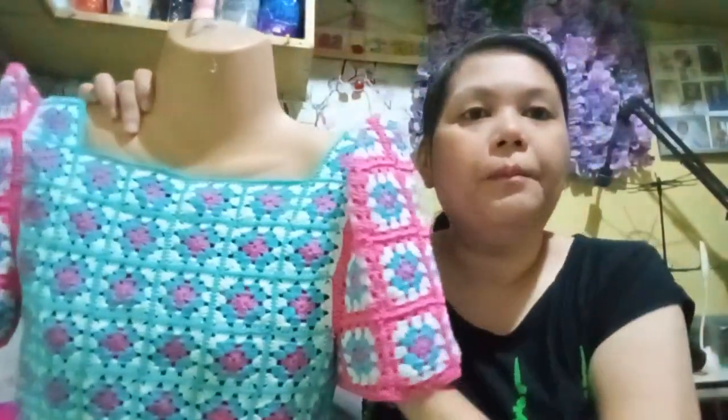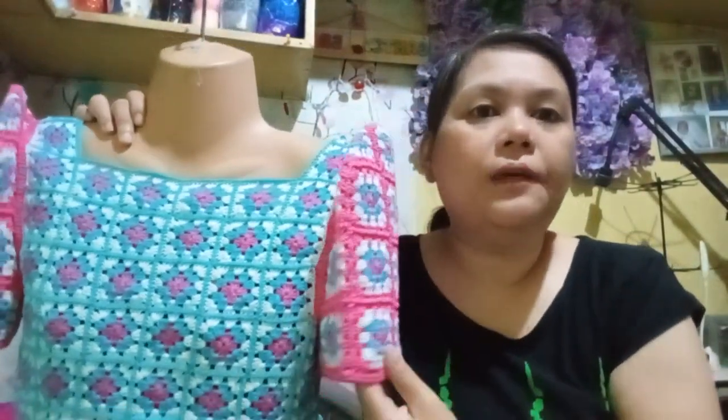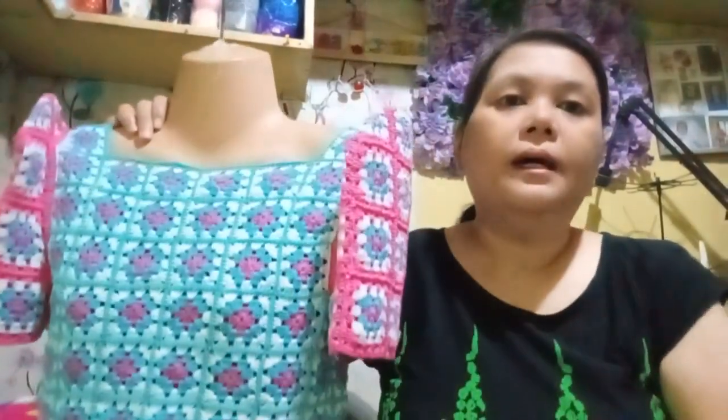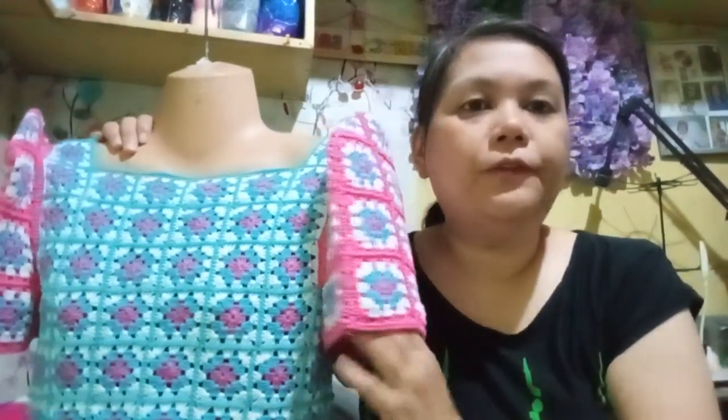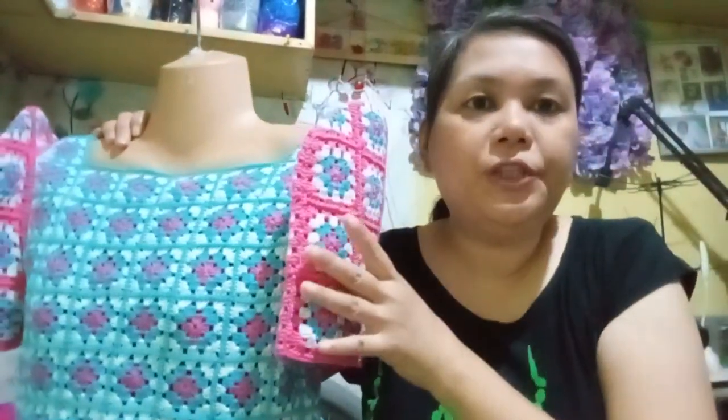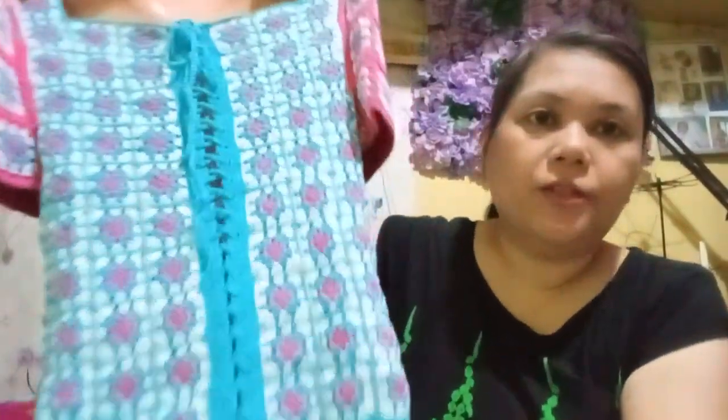For this one, it has a different type of sleeves which is Filipiniana-inspired — it is a national costume here in the Philippines. You need to make it stiffer, so I have used felt cloth and sewn it inside this crochet piece. The back part has a corset type to it so that you can adjust it eventually if you need to.